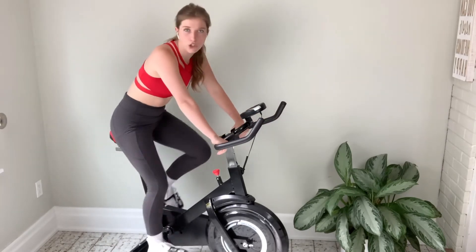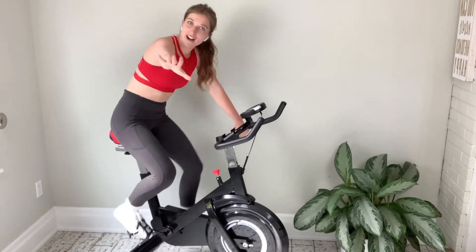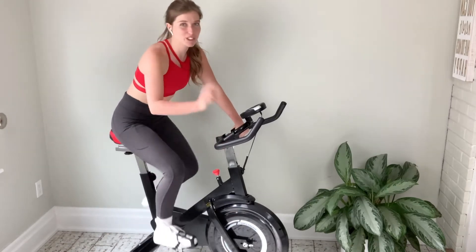Each of these Tabata songs is only four minutes. You do eight rounds total. We love to do this on Zoom too.